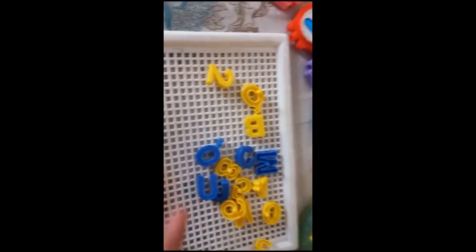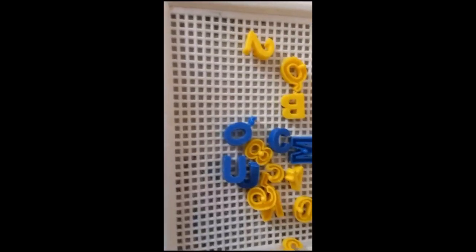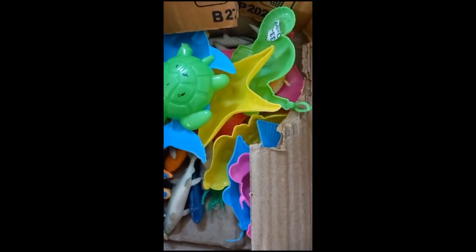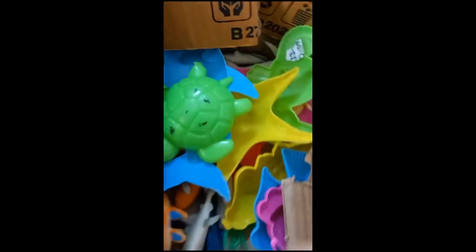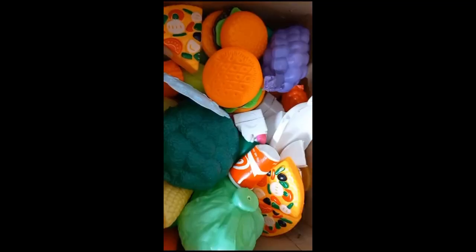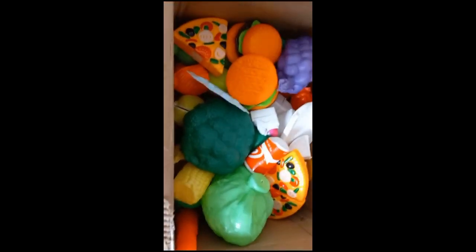These alphabets and numbers came with a tray — it's a good fine motor activity where the child can put them in and take them out. There are also colourful pieces — double the number — and a child can use them to make words and sentences. These are sea animals, and these are insects.